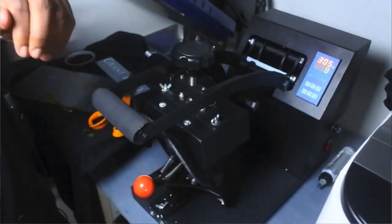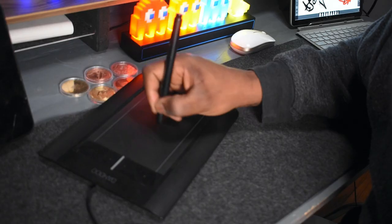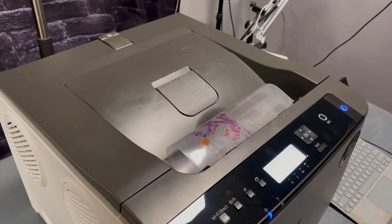Equipment you may need for your t-shirt business — everything from a heat press to vinyl cutters, computers, Wacom tablets, monitors, white toner printers, DTG, to custom heat transfers.